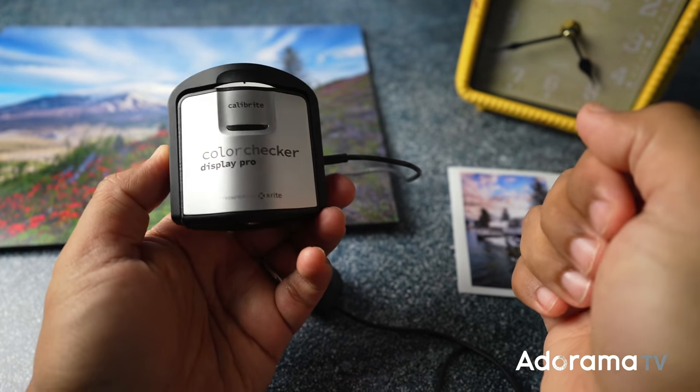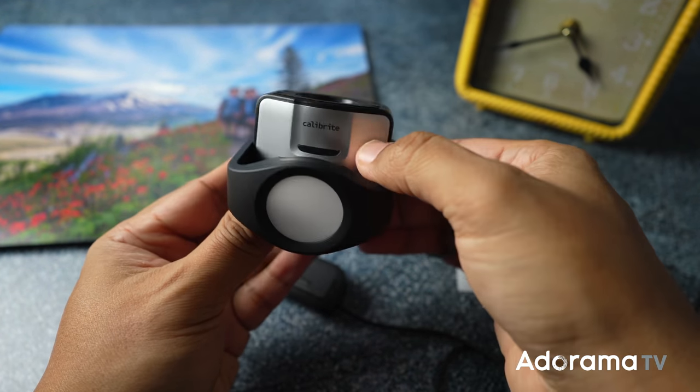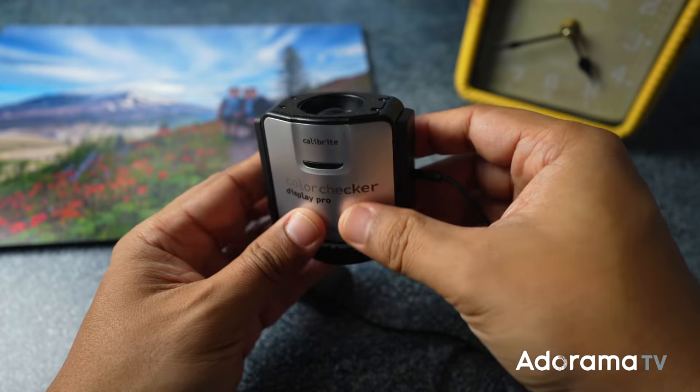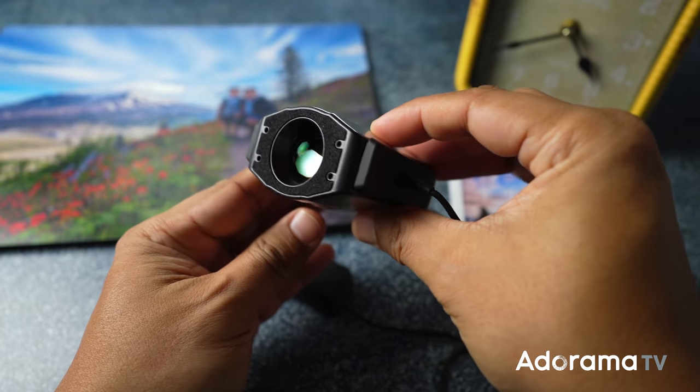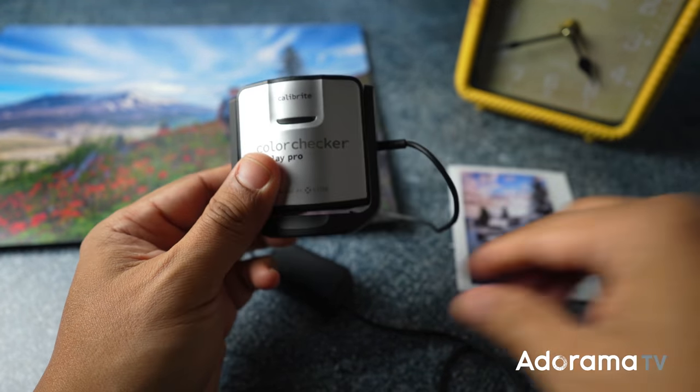For the extra 4-5% I rely on test prints. Remember, there's no such thing as 100%. No matter who you use, I recommend reaching out to customer service for a discount on test prints.